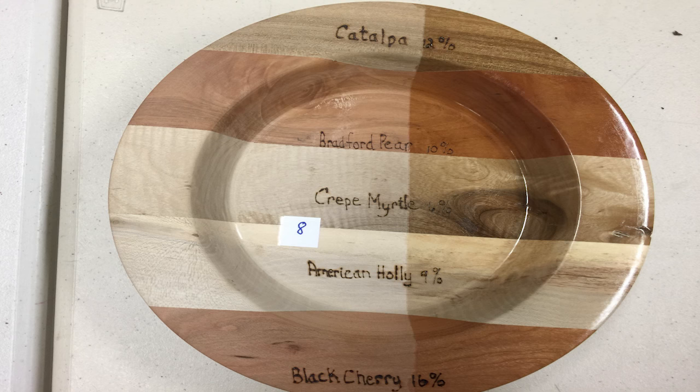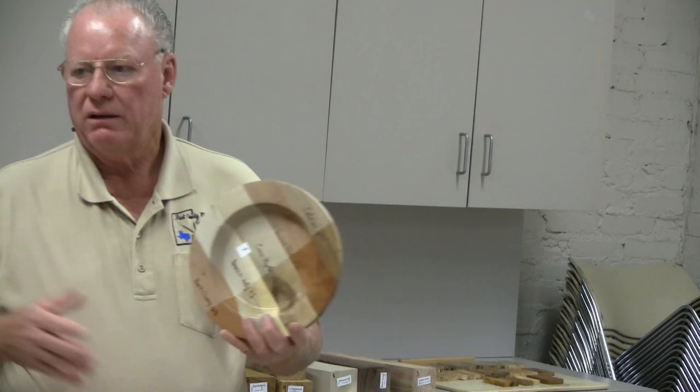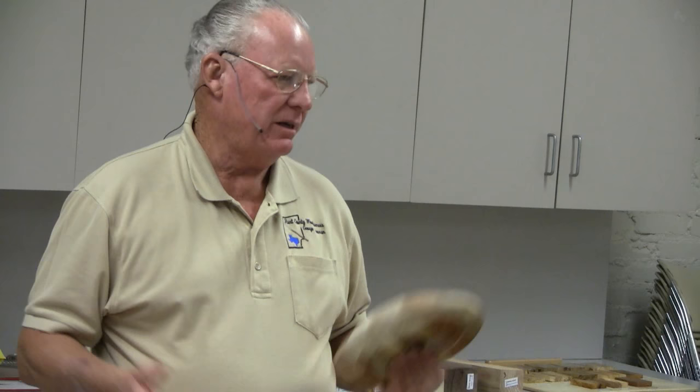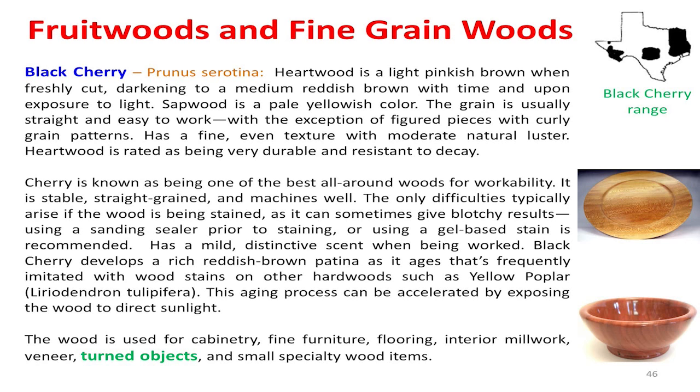Cherry is basically a fruit wood — black cherry is from the fruit wood family. Everybody's heard talk about apple wood? Those are fruit woods. Bradford pear is a fruit wood from a fruitless pear. All of your fruit-type trees — if you see somebody cutting down a peach tree or any fruit tree — are good to get very fine-grain wood out of. Usually somewhat soft, but very fine-grained for certain projects. Black cherry is one of the best. You can go east and get a lot of it.